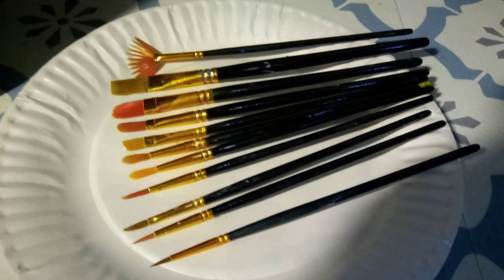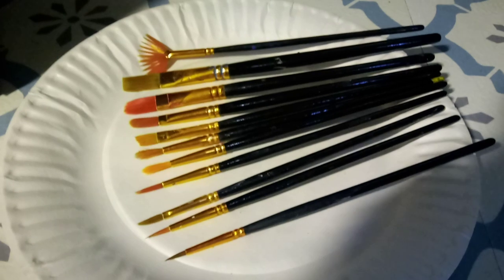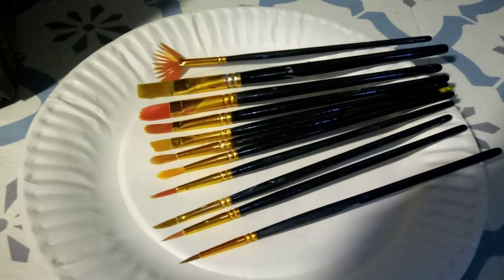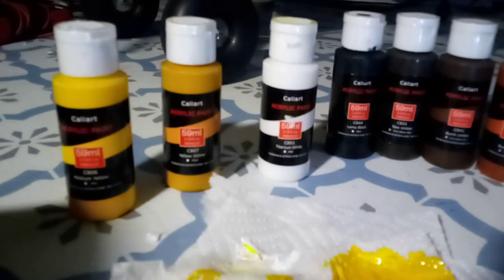Now what I just did is just a typical example of what I've been able to use this paint set really successfully for. We'll come off the brushes and look at the paints — there's the colors that you get, folks. There's the colors, 24 colors.